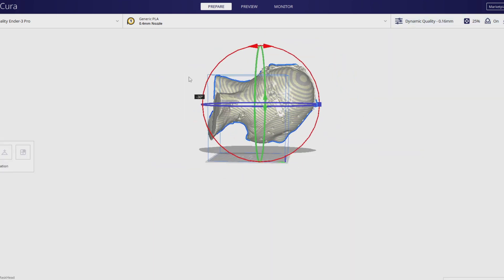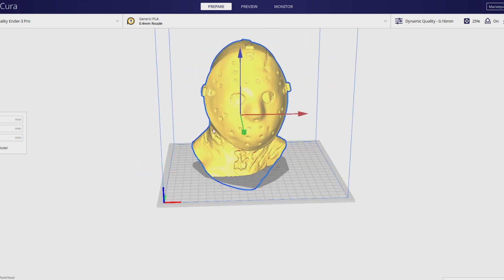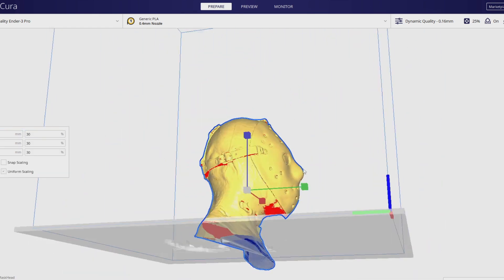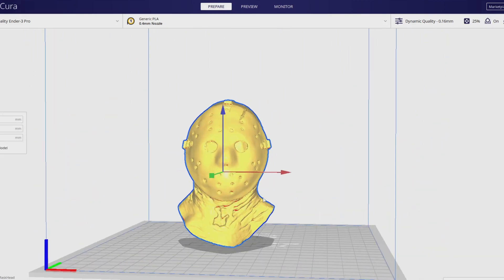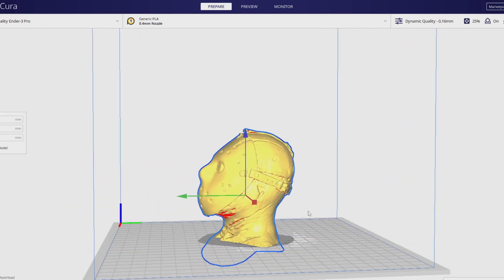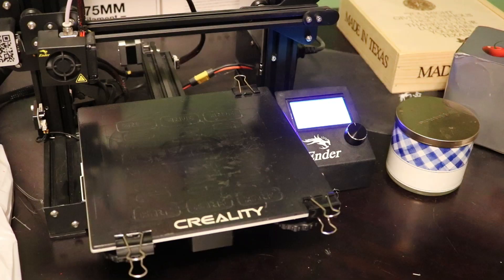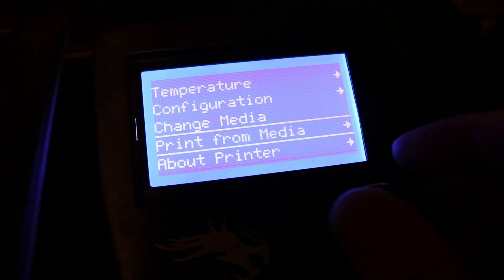I've exported the STL file, and my process when I 3D print things is to use Cura to create my object file, so that's what I'm doing here — just scaling and resizing the object so I can hopefully get it printed in a timely fashion, even though it's going to take forever anyway. Now I'll fire up my Creality Ender 3 printer and get this show on the road.